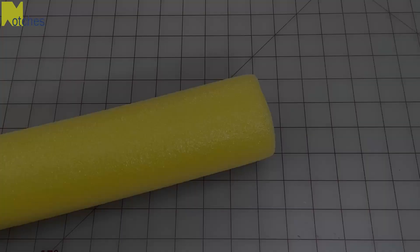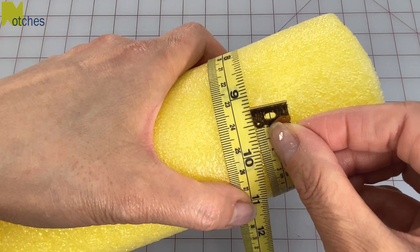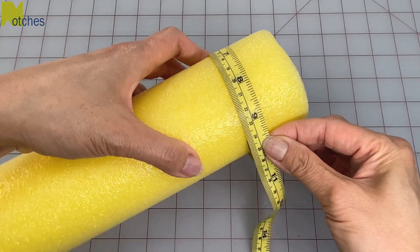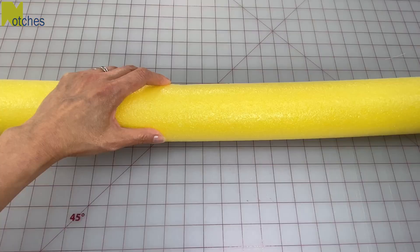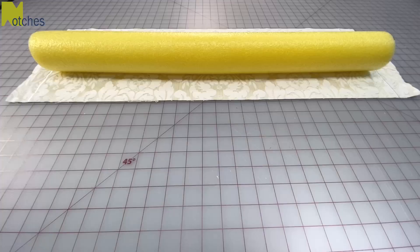For the second method, measure around the circumference of your pool noodle. This one measures nine and a quarter inches or twenty three and a half centimeters. To make sure the cover isn't going to be too tight, I'm going to add quarter of an inch or six millimeters to that measurement, making it nine and a half inches or twenty four centimeters. Then mark and cut to the correct length. The fabric needs to be cut one inch wider than the circumference and five inches longer than the noodle.